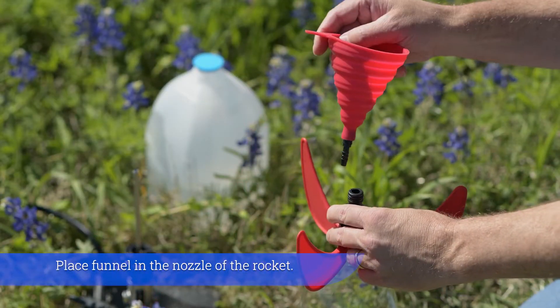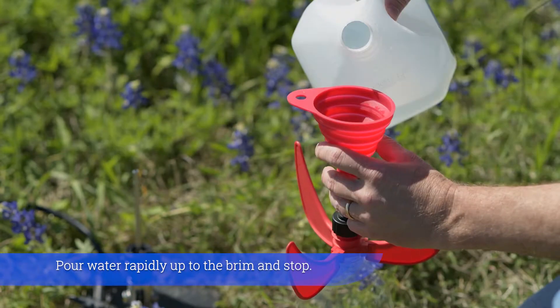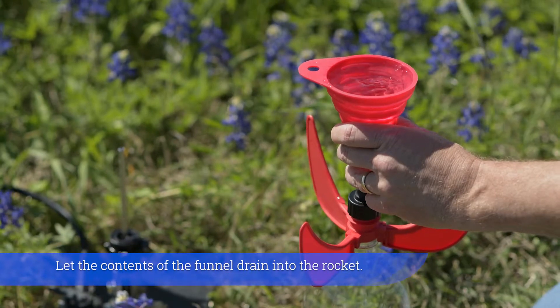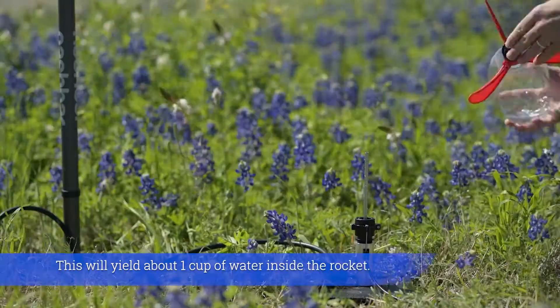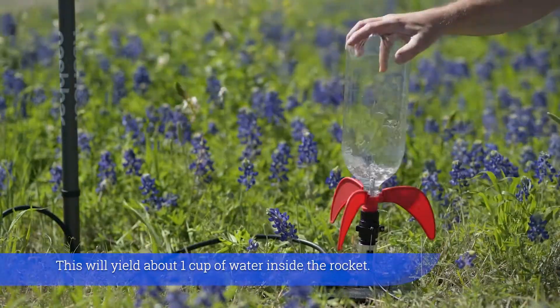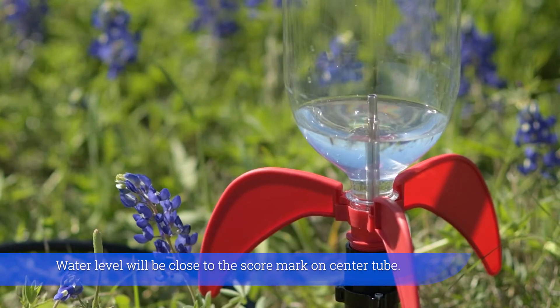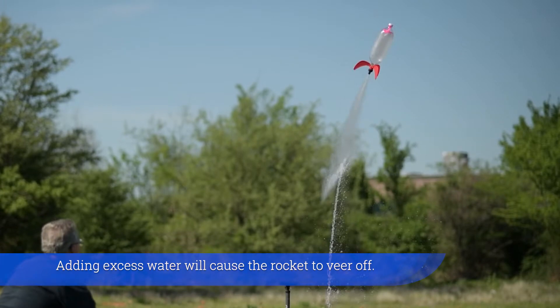Place funnel in the nozzle of the rocket. Pour water rapidly up to the brim and stop. Let the contents of the funnel drain into the rocket. This will yield about one cup of water inside the rocket. Water level will be close to the score mark on center tube. Adding excess water will cause the rocket to veer off.